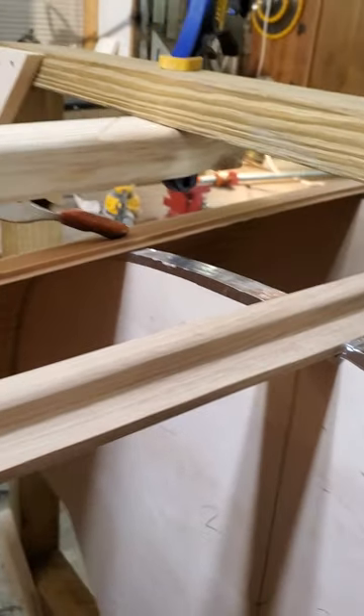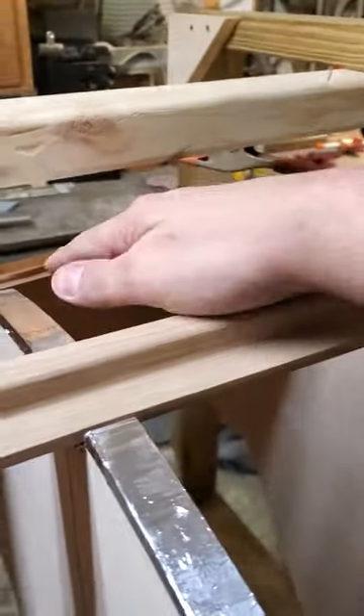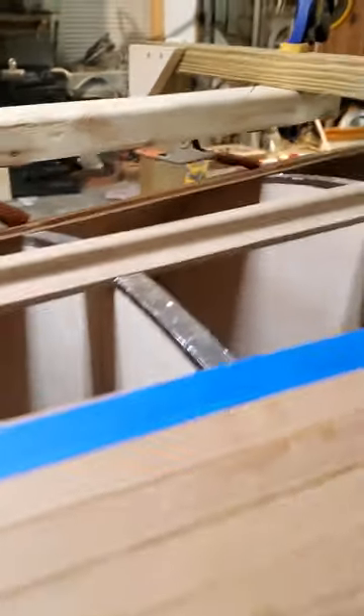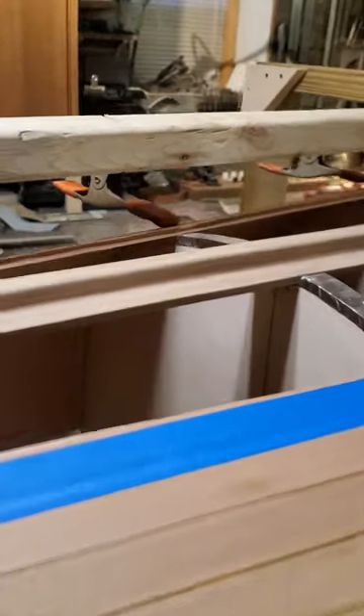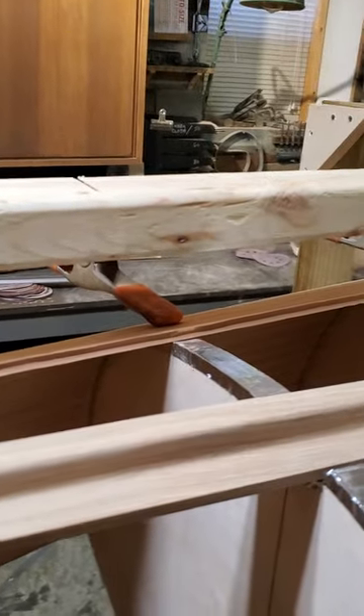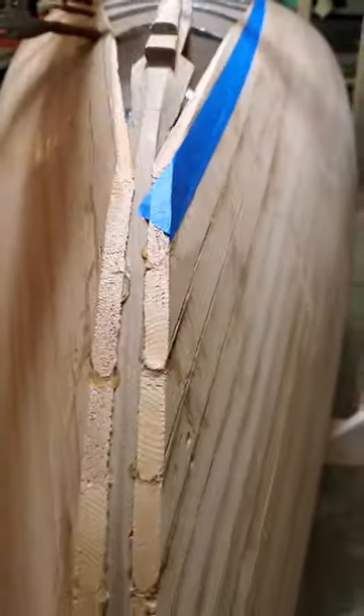I need this entire area — from the strip to the keelson — freed up so that I can clamp down on it. I can't use the clips and clamps that I was doing before because they'd be in the way.